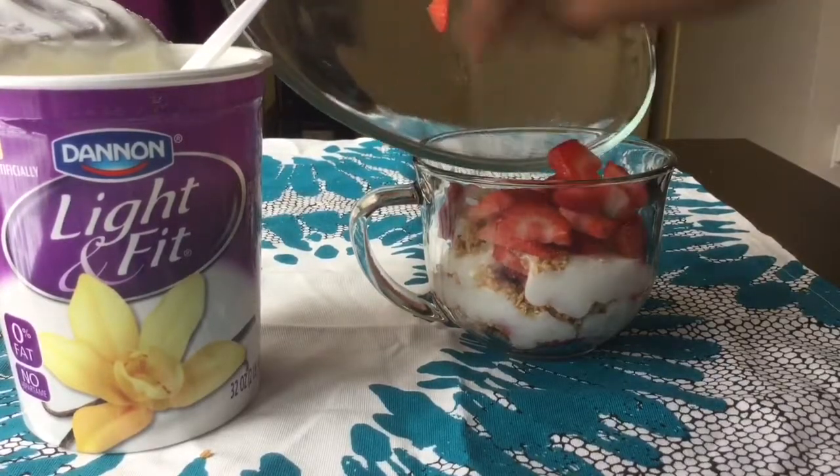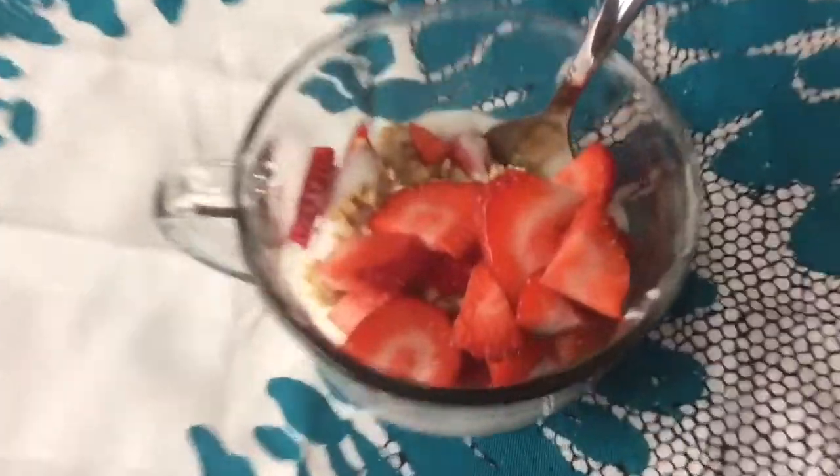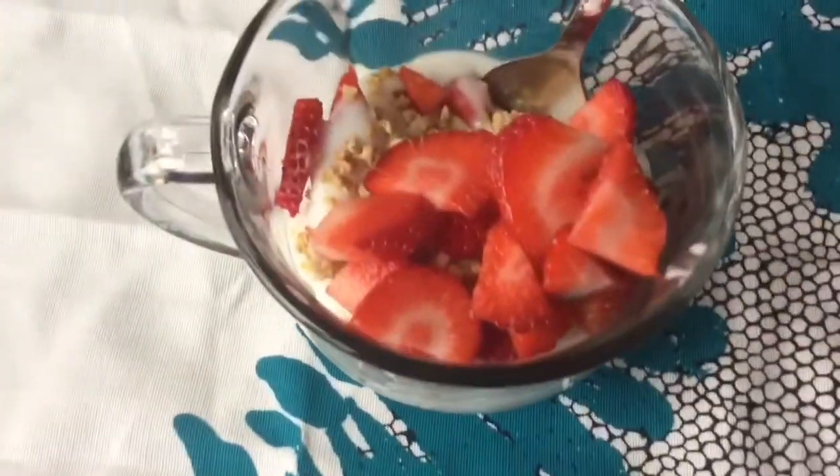Then after you're done adding your last few layers, it's going to look like this. And it's so yummy, you guys — I mean, I could not put it down.